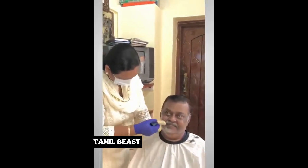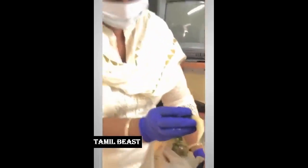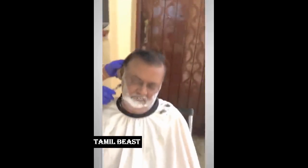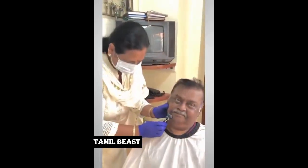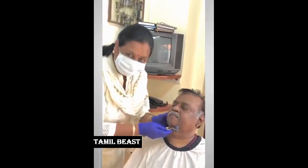Next one — the captain is shaving. Shave up. Perfect.